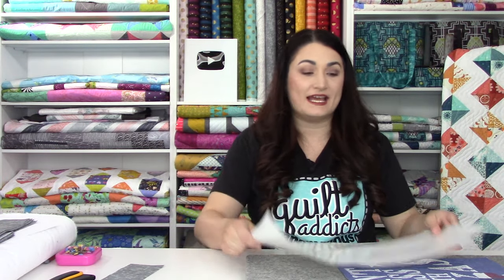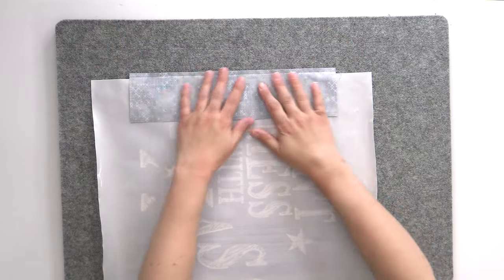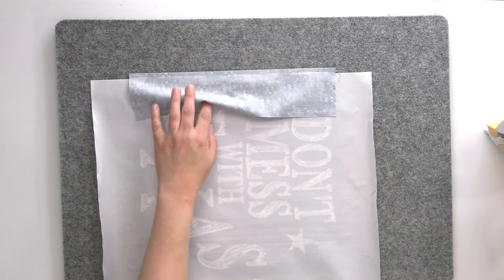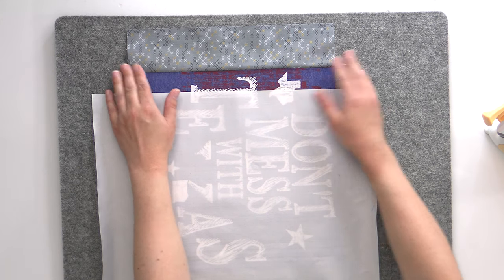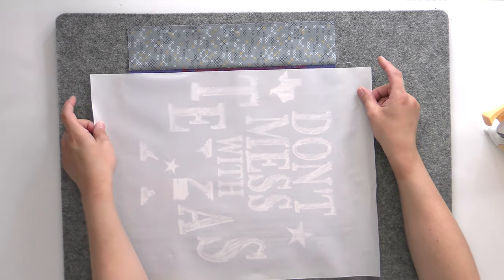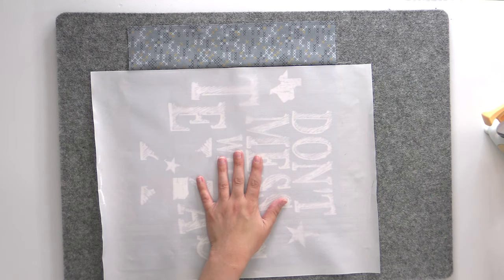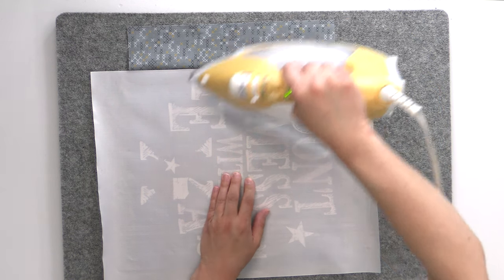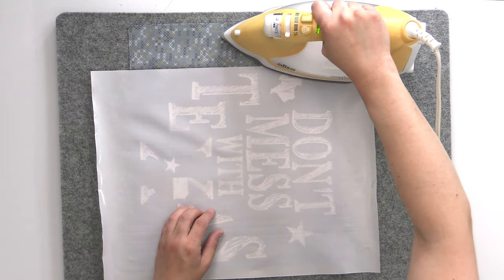Now we need our applique pressing sheet again. This is not just for when we're fusing the shirts to the interfacing — it's for anytime we're dealing with the iron and the t-shirts. What you want to do is slide it in between up to where that seam is, so that when we are pressing the seam over, the iron does not come in contact with the screen printing ink at all. I'm going to start just by setting the seam, then press it over — finger press it over first, it kind of helps the seam go where it needs to. This one is going to want to go that way because the interfacing on that t-shirt is thick, but it is very important that you are helping that along as well.